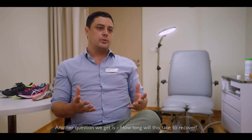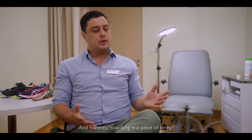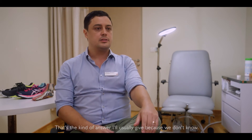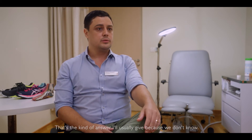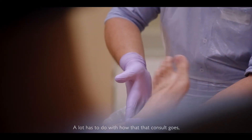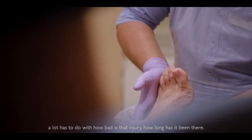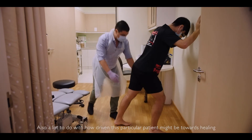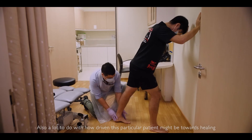Another question we get is: how long will this take to recover? Honestly, how long is a piece of string? That's the kind of answer I'll usually give because we don't know. A lot of it has to do with how that consult goes, how bad the injury is, how long it's been there, and also how driven the patient is toward healing themselves.